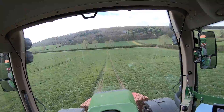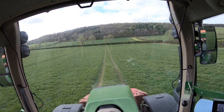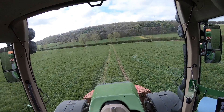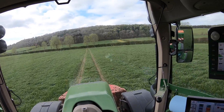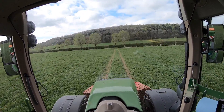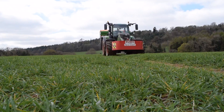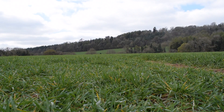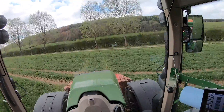Hello everyone and welcome back to another video. Today is the start of a new series I've called 'A Day in the Life of the Farmer' — basically me documenting different jobs on the farm. Today we are spreading fertiliser. As you'll have seen from the intro, we're spreading Nitram here on winter barley. This is the third and final application this barley will get. It's had two applications of single top, and we're finishing it off today with the Nitram.